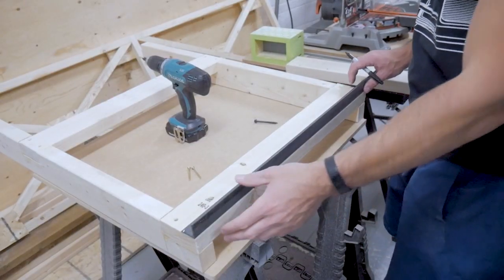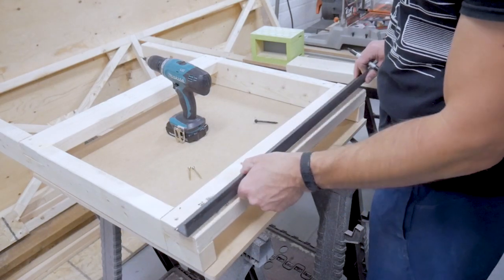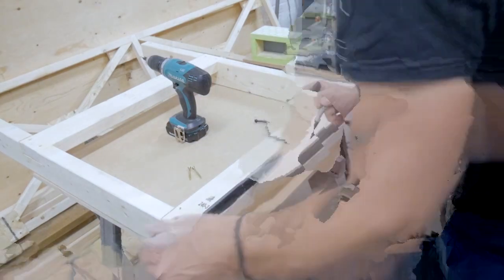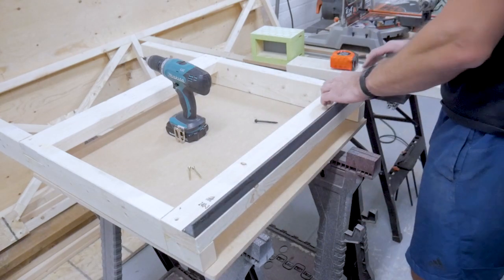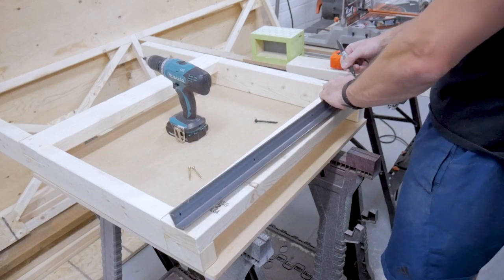Next I'm going to tackle the upper mounts for the stationary frame. I'm using regular old steel angle iron here — I believe it's about an eighth of an inch thick, or about three millimeters. I'm going to mark it to length, cut it to fit the frame, and then mark some positions in the middle where I'm going to be drilling some clearance holes for some extra hardware. We'll see more about that a little bit later.